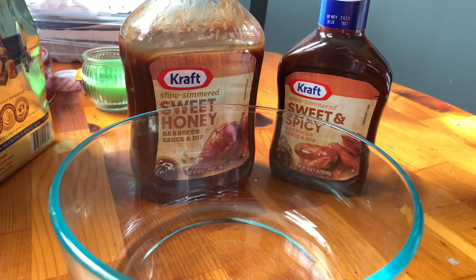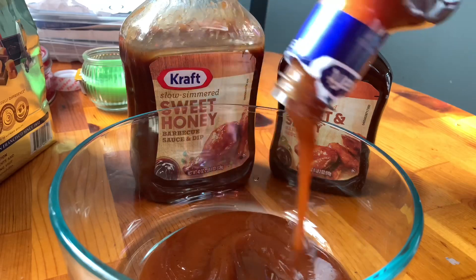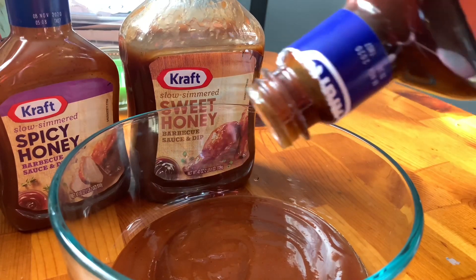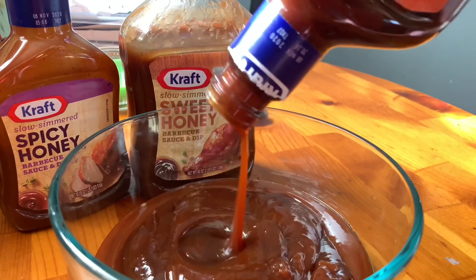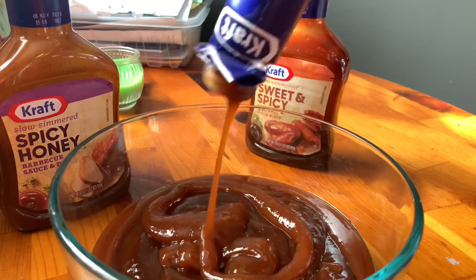While those are in the oven, I'm going to get ready to make the sauce. I have three different types of barbecue sauce — I didn't want to make any from scratch, so let's be real, we're going to use some Kraft or Sweet Baby Ray's, whatever you want to use. What I tend to do is mix my three favorites together in a bowl.